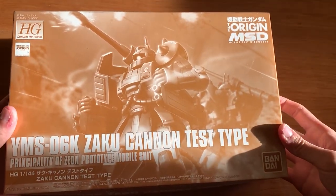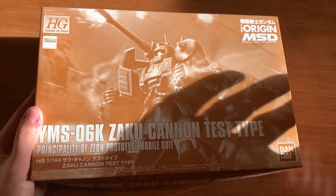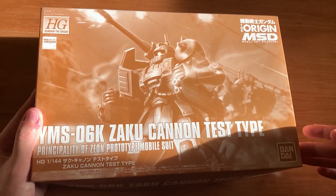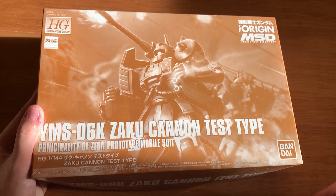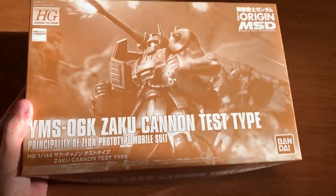So this time, this is the test type. I didn't really build the Zaku Cannon — any variation or the regular release — I haven't built any one of them. So it's really hard for me to tell you what's the difference. Anyway, let's not talk too much. Let's just open up the box first.